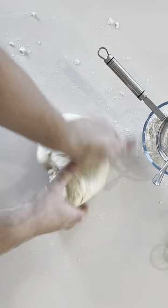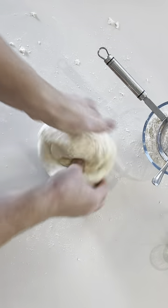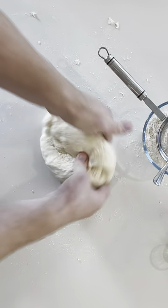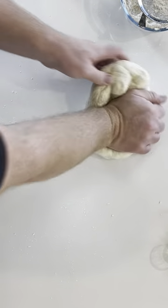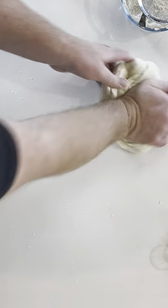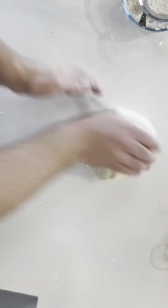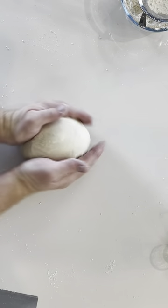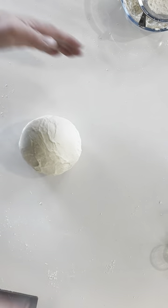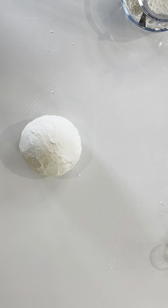This is about three minutes in — you can already see some drastic changes in the look and feel of the dough. This is another three minutes on, so a total of roughly six minutes. You can see it's becoming much smoother. This is about 10 to 12 minutes of kneading. Just putting it into a little ball, you can see how smooth the exterior of that dough is.